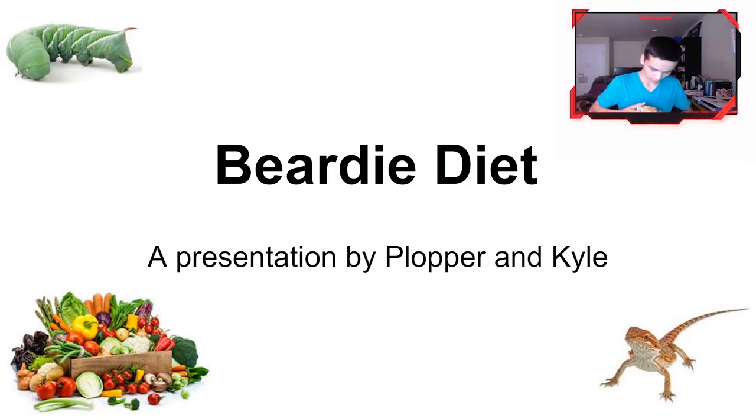Hello! For you guys who don't know, I am Kyle and this is Plopper — we run this YouTube channel. I haven't posted in a long time, and I promise I post weekly, but that hasn't really happened. I'll try to get back into it, but no guarantees.